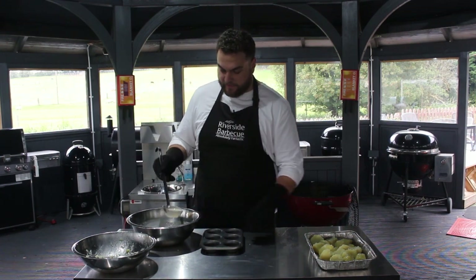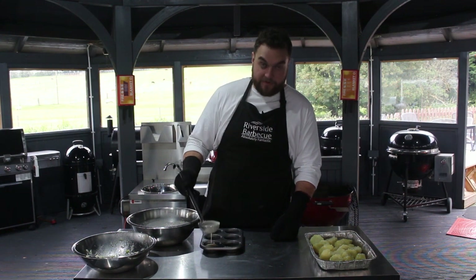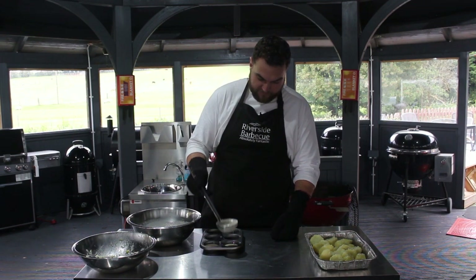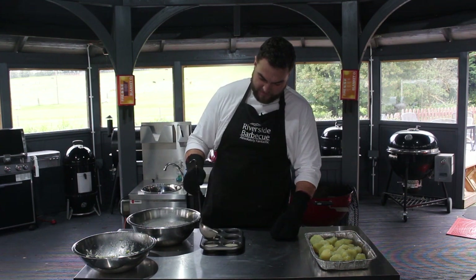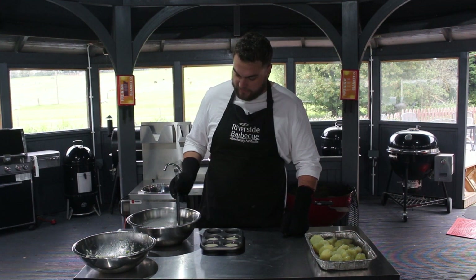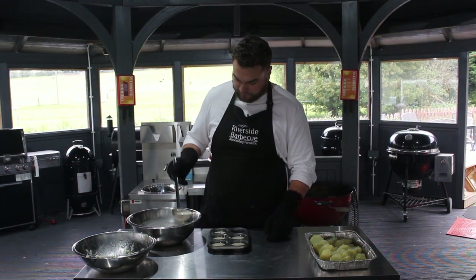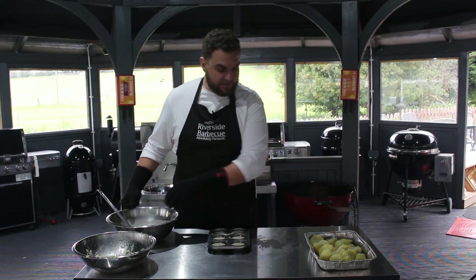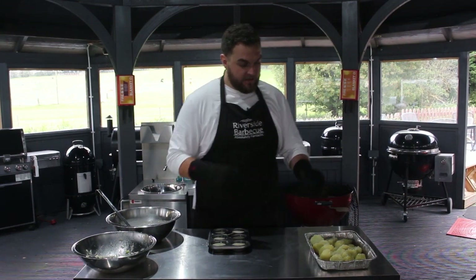Moving on to the Yorkshire puddings — I've got some beef dripping in the tin. I made this batter earlier and rested it. It's a really simple batter to remember: it's two-three-four, which is 200 grams of flour, 300 ml of milk, and four eggs — just whisk them all together and give the batter a chance to rest in the fridge. The tins are about a quarter full with beef dripping. The fat in both dishes is melted down, which is important — you want it to be hot when the food hits it.